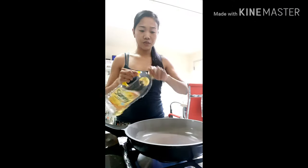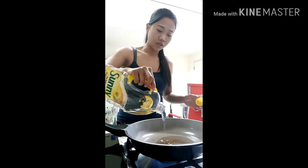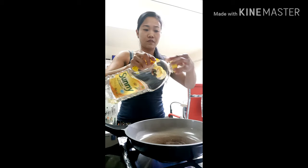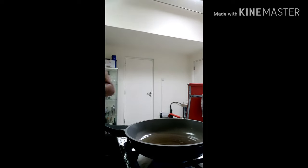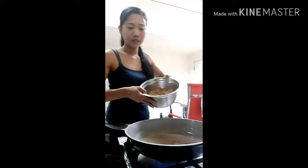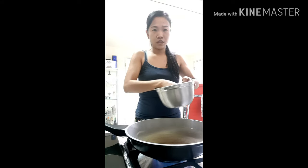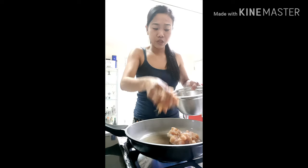It smells good and the chicken will be yummy. So let's do it guys. I have the pot — let's start cooking the chicken first. Pour oil in the pot. Here guys, I have the chicken, so let's put the chicken in the pan to fry a little, to make it brown.